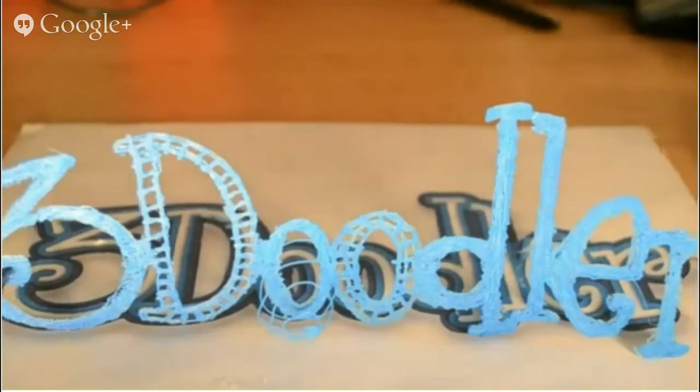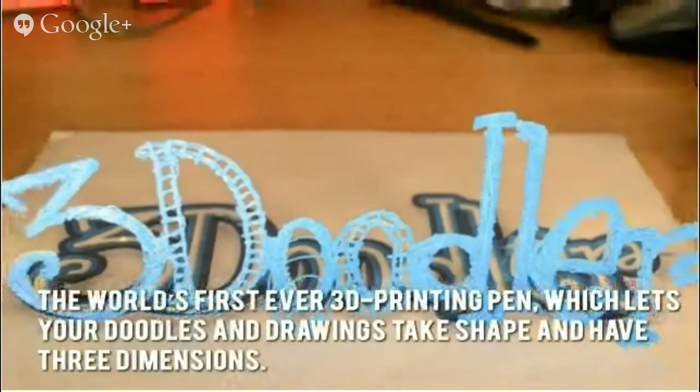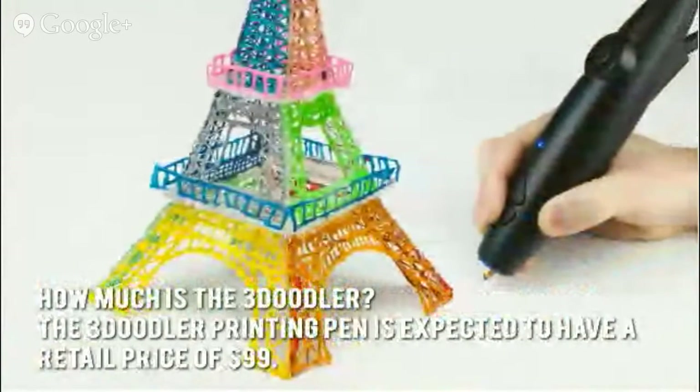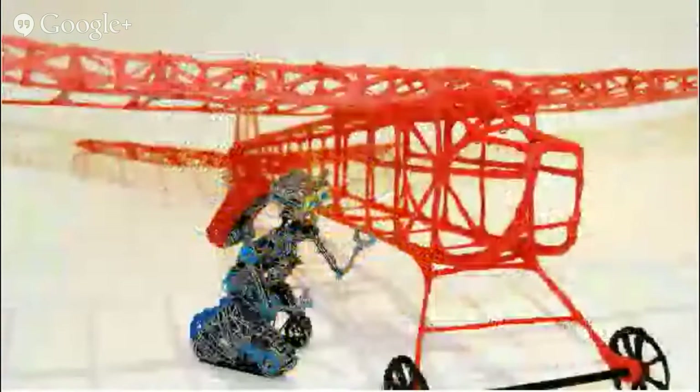Writing on air is now possible thanks to the 3Doodler, the world's first ever 3D printing pen which lets your doodles and drawings take shape and have three dimensions. The 3Doodler printing pen is expected to have a retail price of $99.